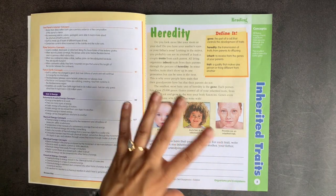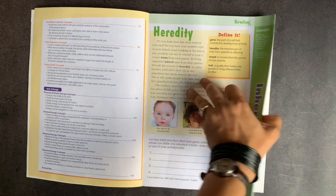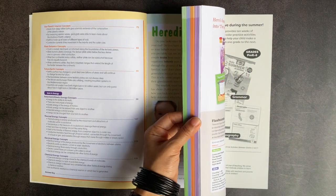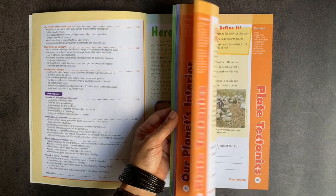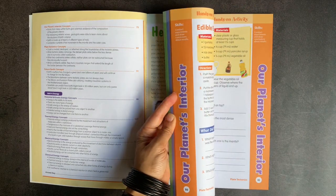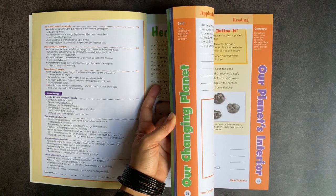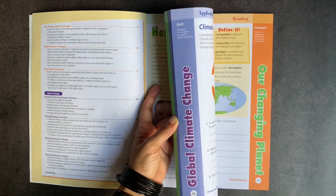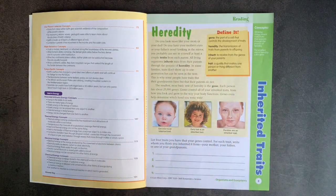Looking at the margin, you can see that the pages are all divided into different colors based on the four units. Within the margins, it actually talks about the individual subject areas within each unit — so you have labels like 'our planet's interior' and 'our changing planet,' making it easy to see what each page section relates to.